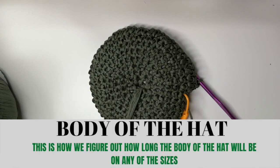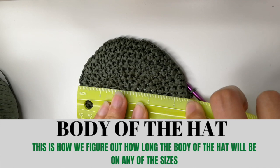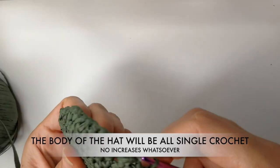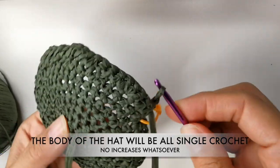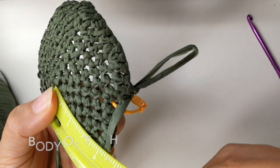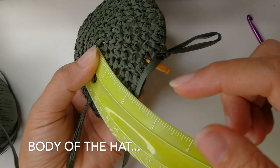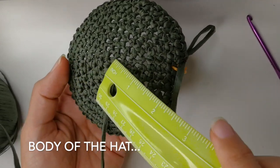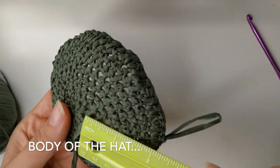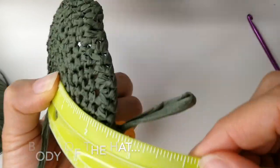If you measure this, that's about four and a half inches. We need to keep on doing single crochets until you have four and a half inches. This is for this size of course, and you will do that with all the other sizes as well. Whatever you have in diameter from the center to the sides is what you need. That is the body of the hat.